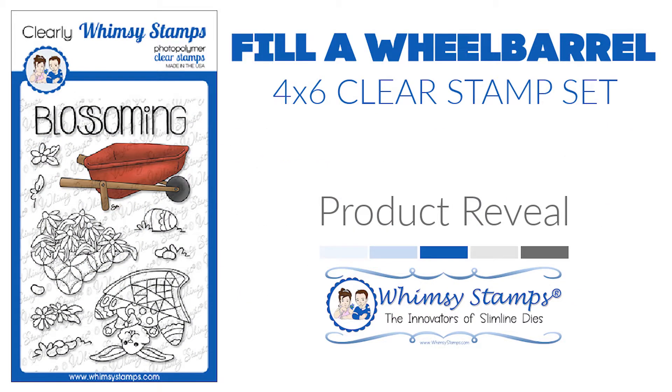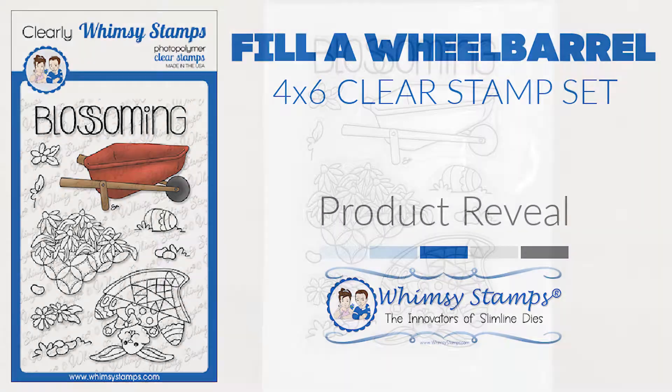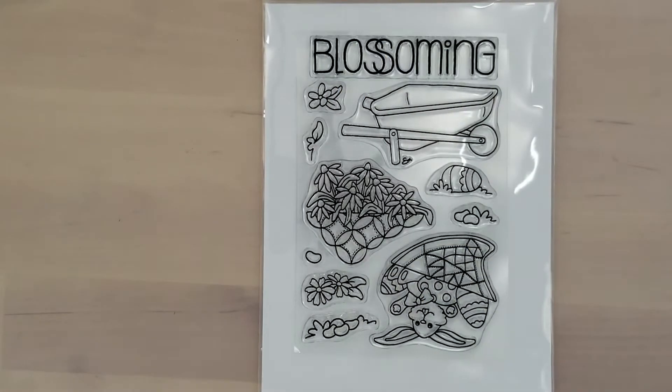Hi and welcome everyone, Lisa here bringing you another product reveal with the Fill A Wheelbarrow 4x6 clear stamp set. This stamp set includes 10 images and one large blossoming sentiment. The wheelbarrow measures three inches wide at the widest points by one and a half inches high at the highest points.